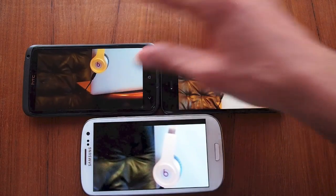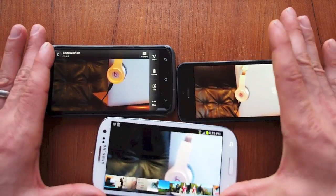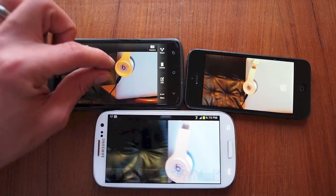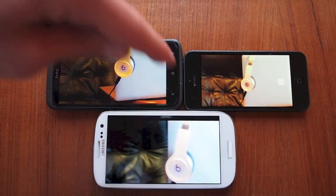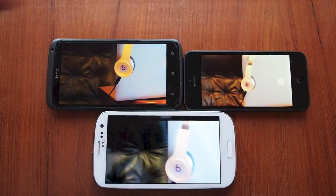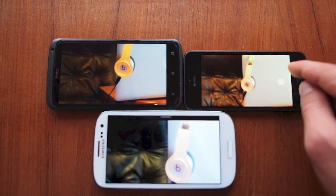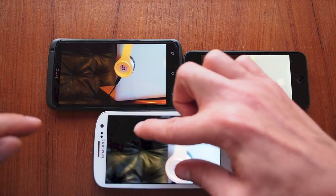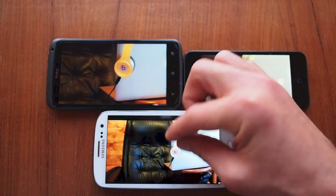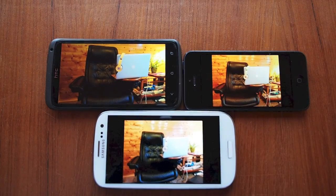Zooming in more on all three, you can definitely see the color shift — purple on the One X, blue on the S3, and sort of silver on the iPhone. So on their own screens, the iPhone looks like it has the best color, the HTC One X has the sharpest image, and the S3 is overall pretty good. We'll go to the computer next and look at them side by side.